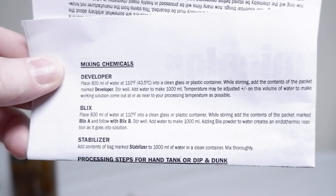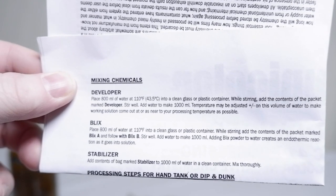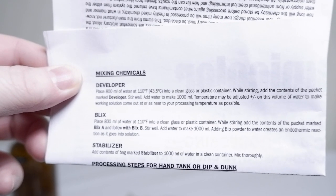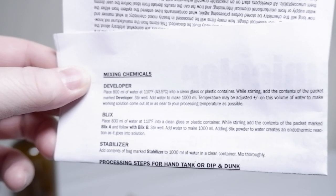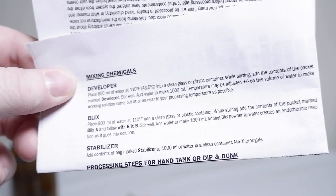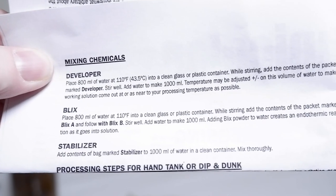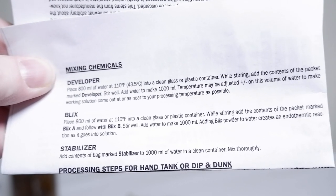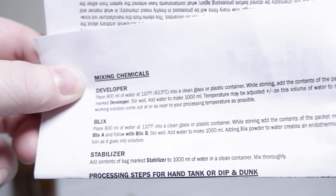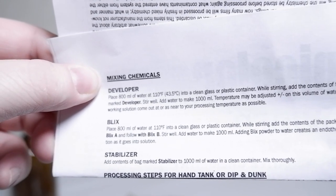Here is the entire mixing process — super simple. A lot of people are scared by C41, but it couldn't be more easy. For the developer, you're going to place 800 milliliters of water at 110°F (43.5°C) into a clean glass or plastic container, and while stirring, add the contents of the packet marked developer. Stir well, then add water to make 1,000 milliliters. The reason you don't just start with 1,000 milliliters is that depending on the chemical, the volume is going to be different. For Blix, place 800 milliliters of water at 110°F into a clean container. While stirring, add the contents of the packet marked Blix A, then follow with Blix B. You want to add Blix A, stir it up really well until everything is nicely mixed, and then add Blix B and stir well.